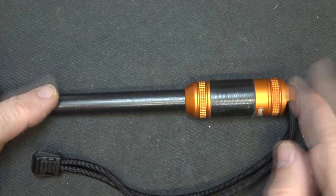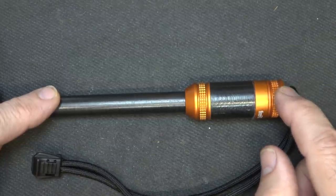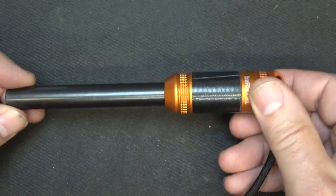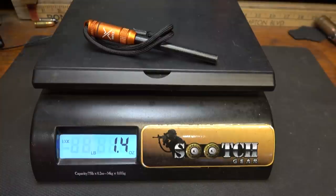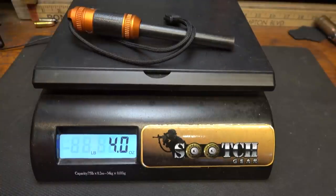The Fire Rod XL comes in four different colors: orange, OD, gunmetal gray, and black. Personally, I like orange because if I ever drop it, I can find it really easily. Weight on the Fire Rod is 1.4 ounces. Weight on the Fire Rod XL is 4 ounces.